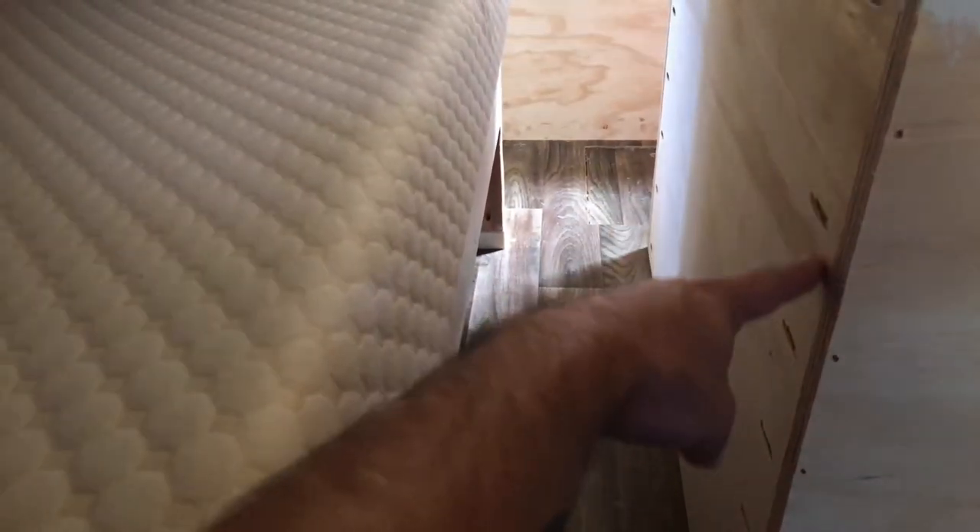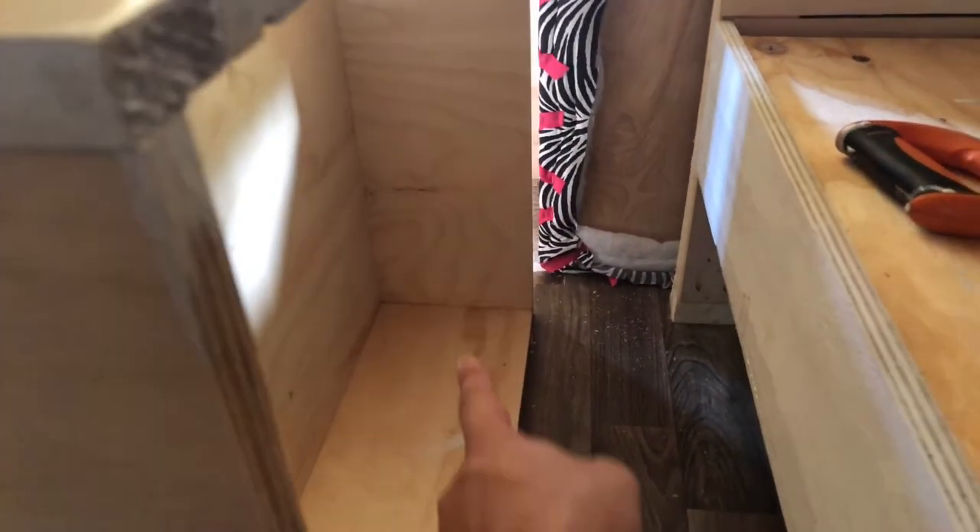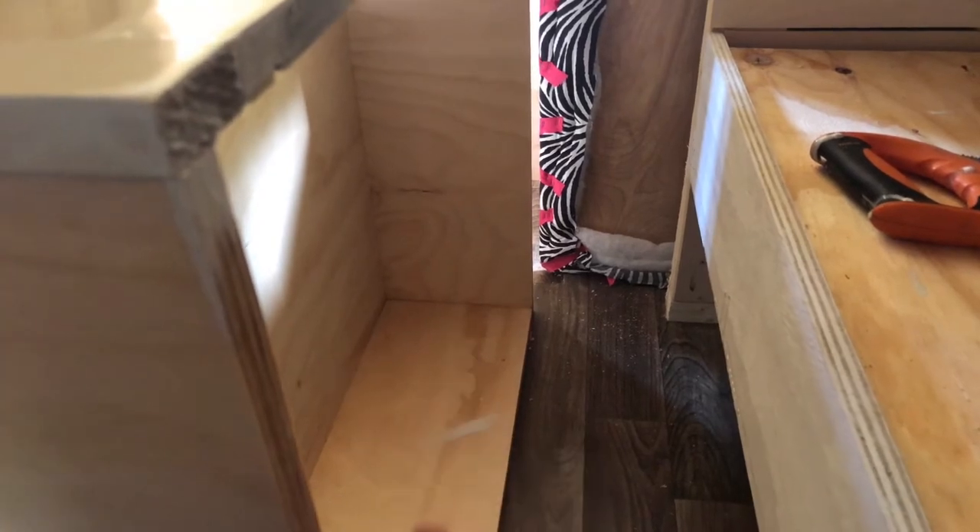Alright guys, so what I have here is a cabinet that I built. You can see I used pocket holes across the top piece, and there are pocket holes all in the back holding it to the top and both sides.